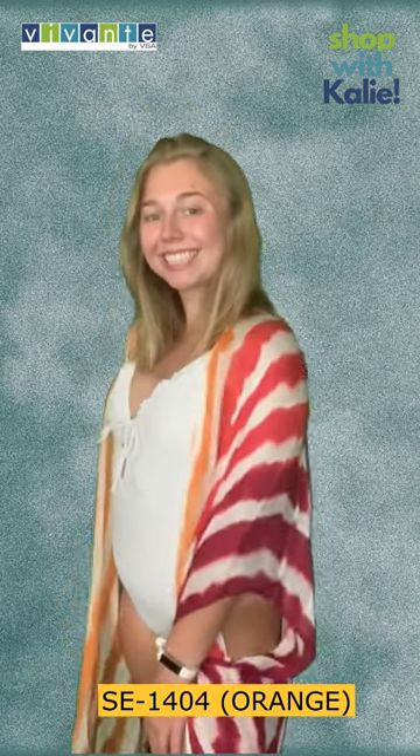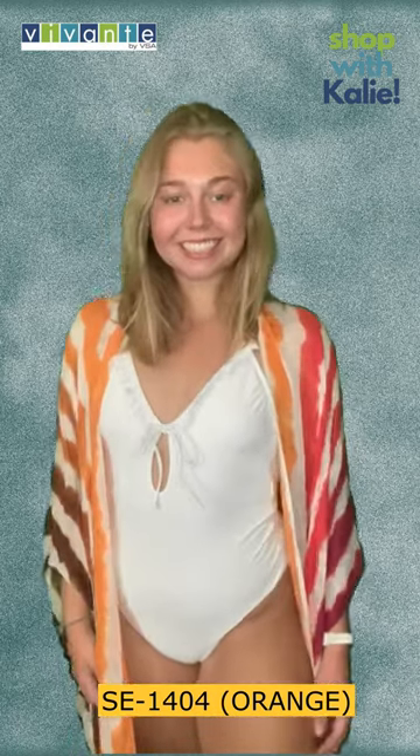That should complete our tie-dye collection of kimonos and we'll now go to the scarves. So stay tuned!